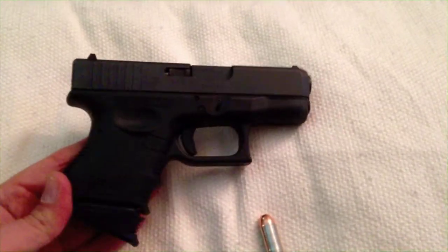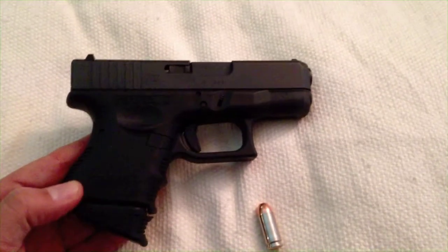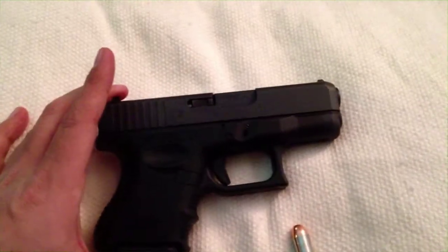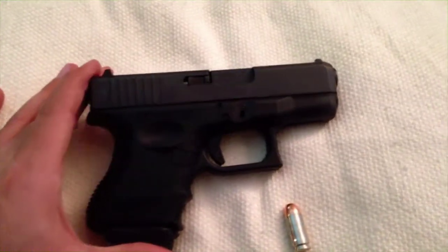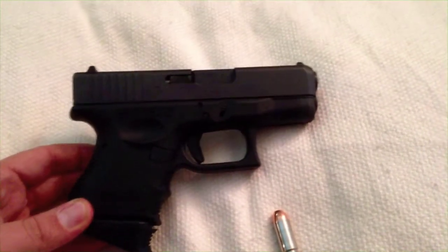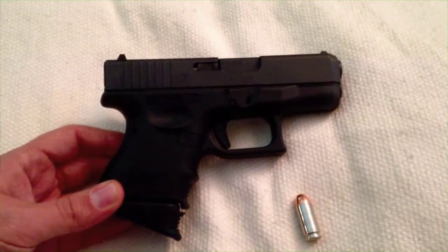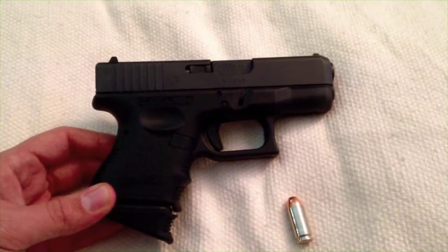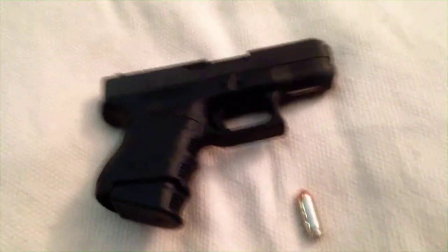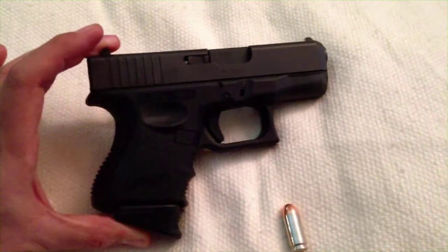The .40 caliber is kind of snappy in such a small gun and it's not that pleasant to shoot more than a box or two through it. But this is a defensive pistol — something that a lot of people carry. I need to keep my skills sharp with it, because shooting a small handgun like this is a perishable skill, so you've got to practice once in a while.